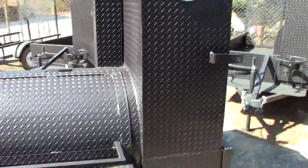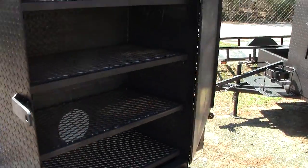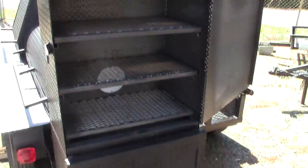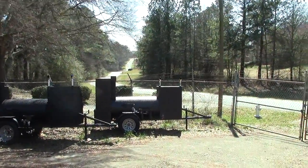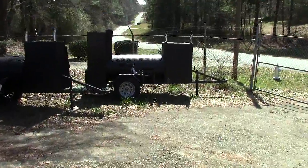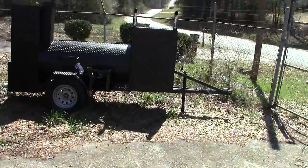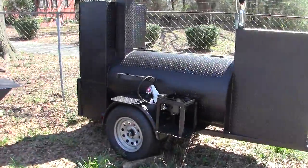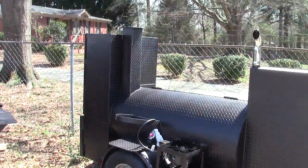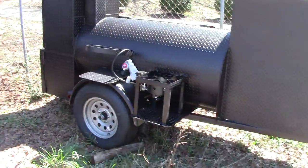So again, this is our new series — the Ribmaster Series. We can add this on to the Grand Champion, as you see here. We also have it on the Tailgate Series. Here's a Tailgater with a heavy-duty comp frame, 30-inch wide rib box, and it has the Ribmaster on the back. This is just an awesome all-around smoker.